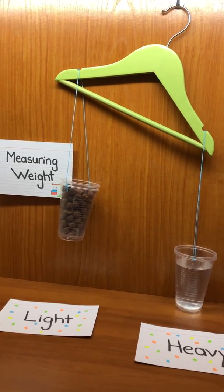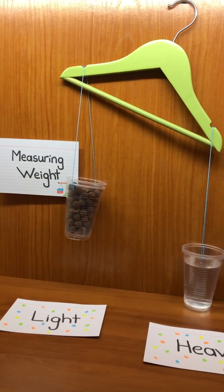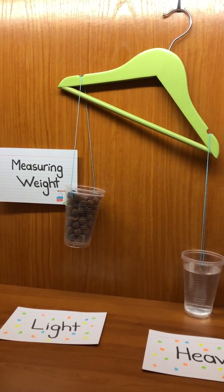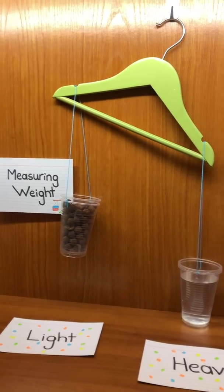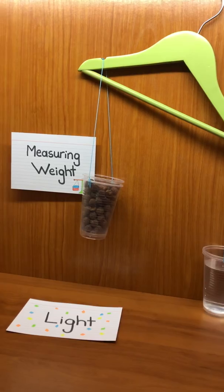One object is heavier or lighter than the other — the lighter one went up and the heavier one went down. Thank you, boys and girls.